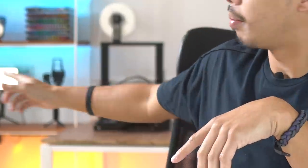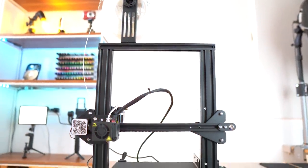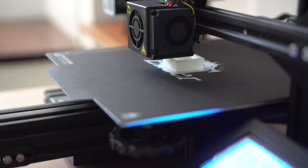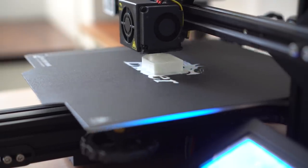Unlike our first gadget, gadget number two is not so portable. That, my friends, is a 3D printer. I actually just got that two days ago and I have been printing a bunch of nonsense things with it. I definitely did a lot of trial and error trying to get my prints just right. But that 3D printer is a game changer for architecture students and architects alike.